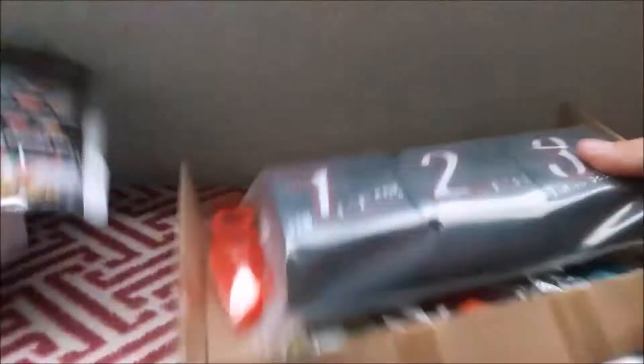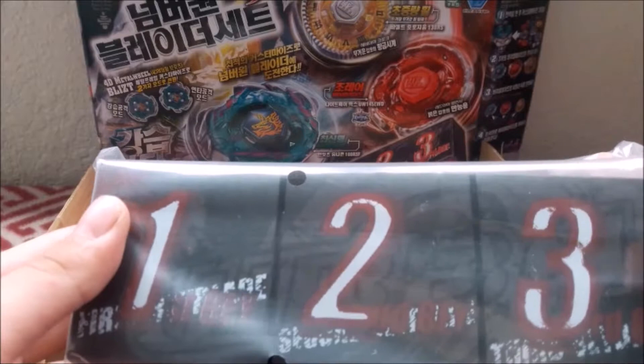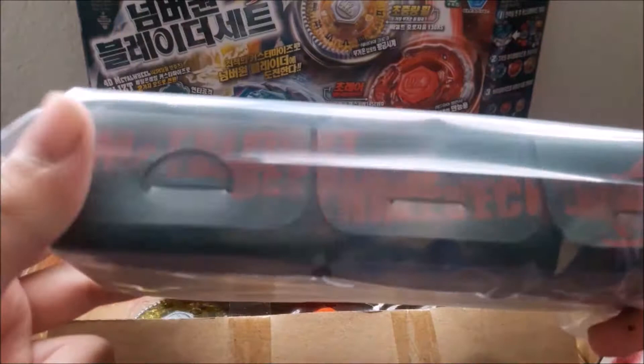Let's get right to unboxing this. So that went a lot quicker. Here is the Beydeck case, I think. This is where you would just store your Beyblades, and this only comes with the Soda Kong version. So I really recommend you buy the Amazon one that's just for 30 bucks. There's some black specks on my fingers — I don't know what that was.